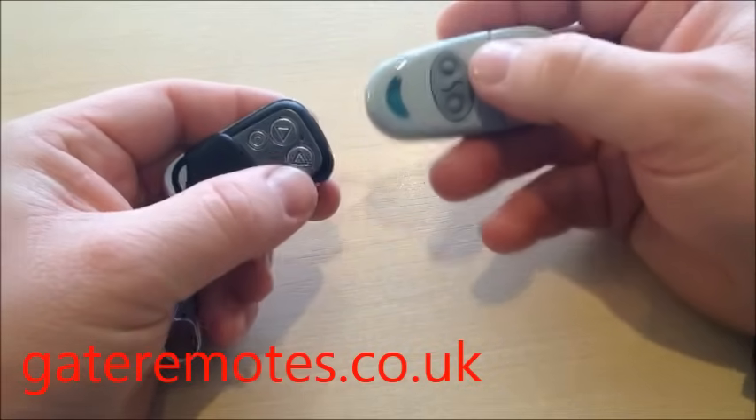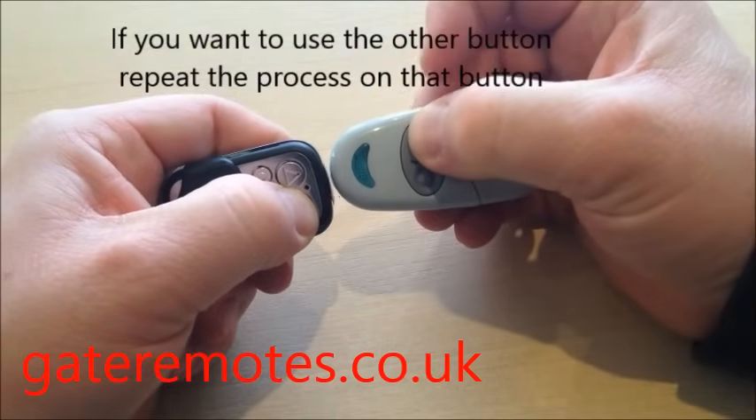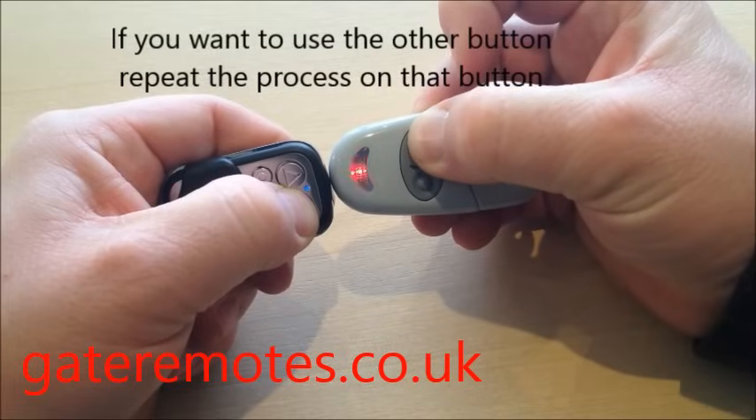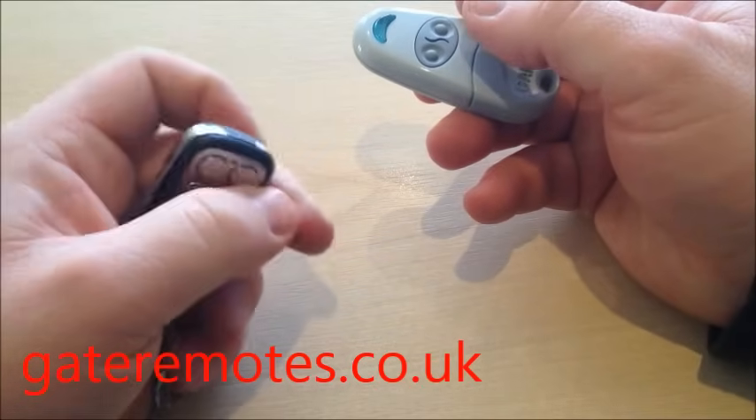If you want to program an extra button, press and hold the top right button, then press the right-hand side button on the CAMI remote, and the blue light starts to flash to confirm when the programming has been completed.